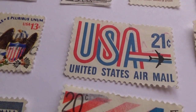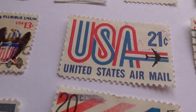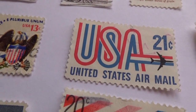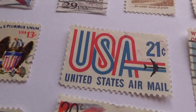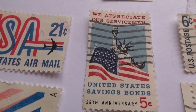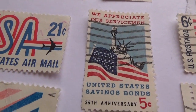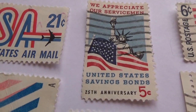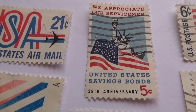This one is a 21-cent United States airmail stamp where the USA is red, white, and blue with the plane kind of flying right through it to cross the 'A' at the end. Here we have a 5-cent stamp: 'We Appreciate Our Servicemen USA Savings Bond, 25th Anniversary.' You have a flag with the Liberty above it.